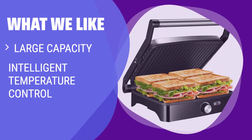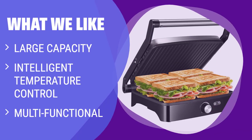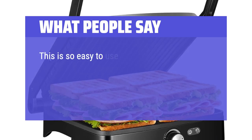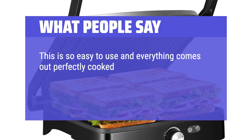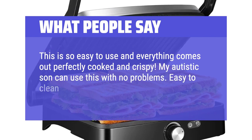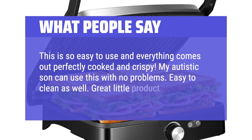What we like: If you like to cook in batches or need a versatile kitchen appliance, you should consider this. With a wide temperature range, non-stick plates, and a drip tray for easy cleaning, this sandwich maker is perfect for those who love to experiment with their cooking. What people say: This is so easy to use and everything comes out perfectly cooked and crispy. My autistic son can use this with no problems. Easy to clean as well — great little product.